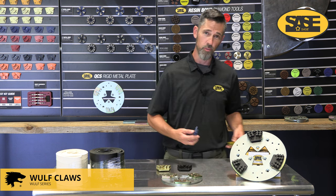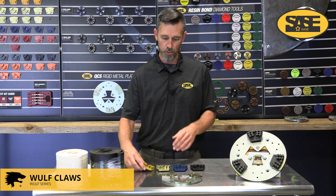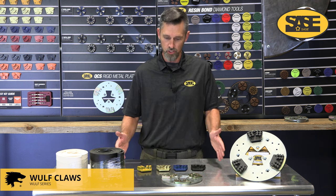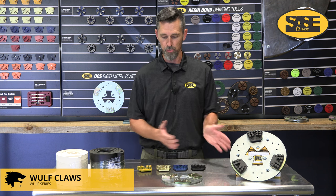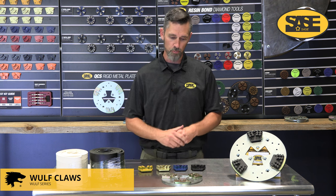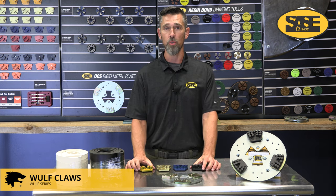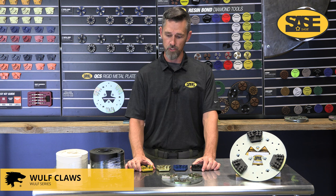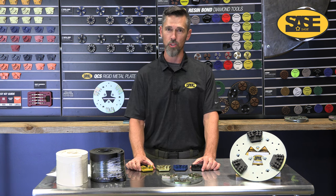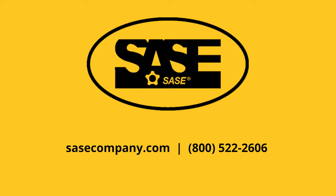Big reveal — we are coming out with a blue and a yellow bond for the wolf claw soon. If you're familiar with our series of tools, we have six bonds and we're slowly growing this series. You've all been asking for these products and they're starting to come out, so hopefully sooner or later you'll have yellow and blue bond options as well. For more information about the wolf claw, check out the dedicated video on our YouTube channel. For more on our Wolf series tools, go to sacecompany.com or contact your local sales rep.